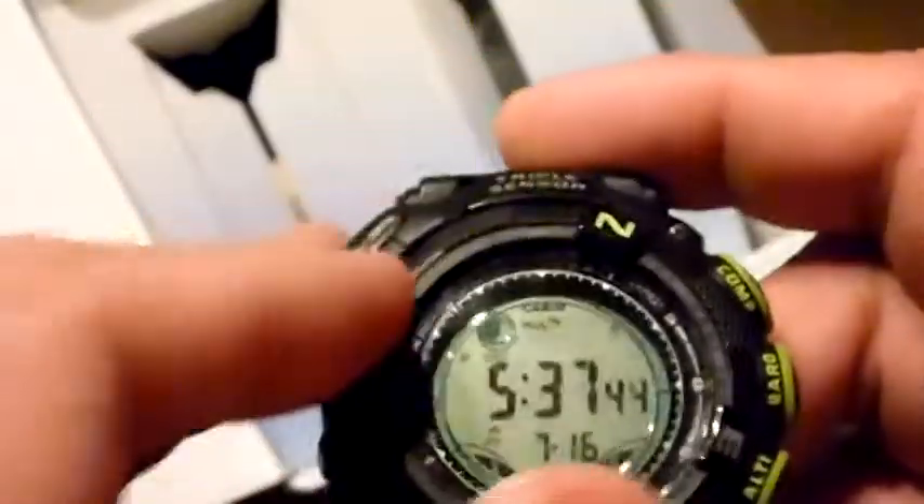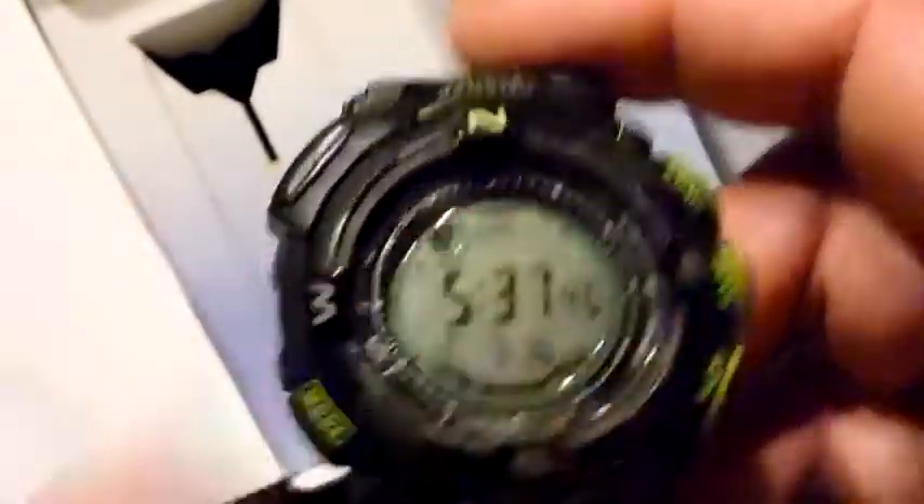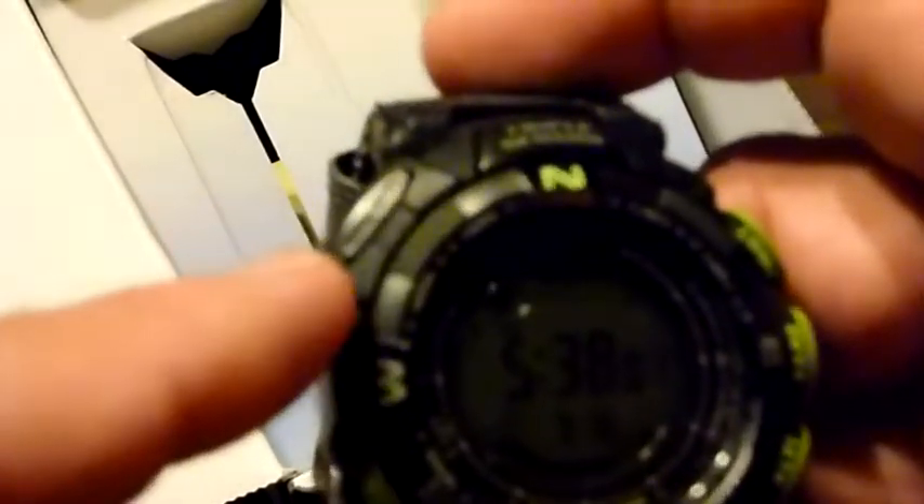It has a fully movable bi-directional bezel. It's got a great band. That compass — I got this compass from County Comm; that didn't come with the watch. Triple sensor — I believe this is the sensor up here.